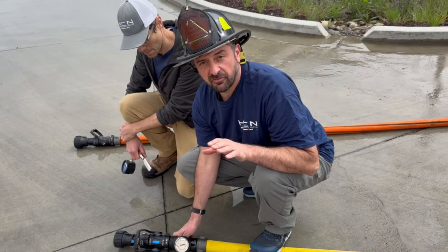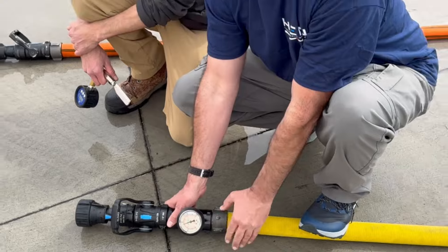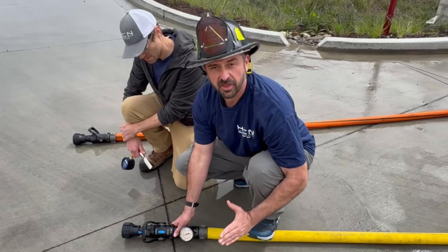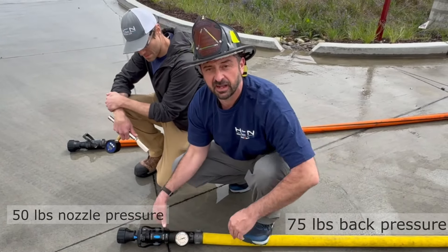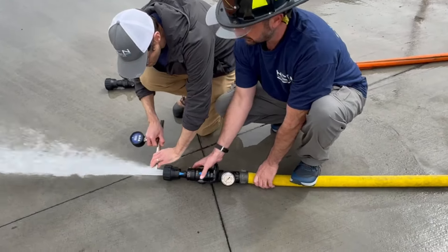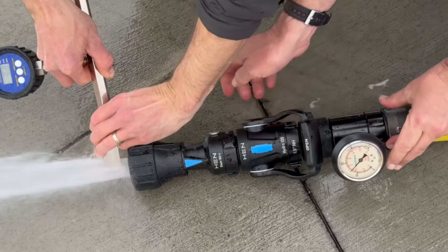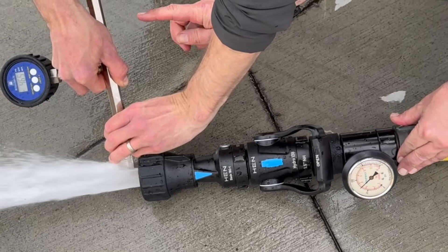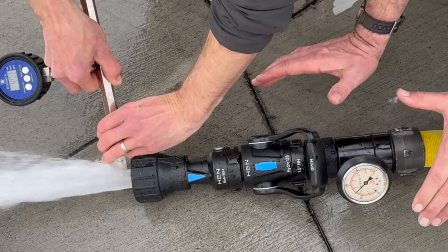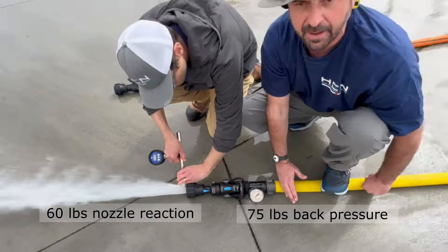We're going to give you an example of the back pressure device. You're going to see 75 PSI in front of the shut-off and roughly 50 PSI past the shut-off. So what we end up with is a 75 pound back pressure and a 50 pound nozzle pressure. You can see right here it's 75 PSI, and on the digital gauge we're around 48-49 PSI — essentially a 60 pound nozzle reaction but a 75 pound back pressure.